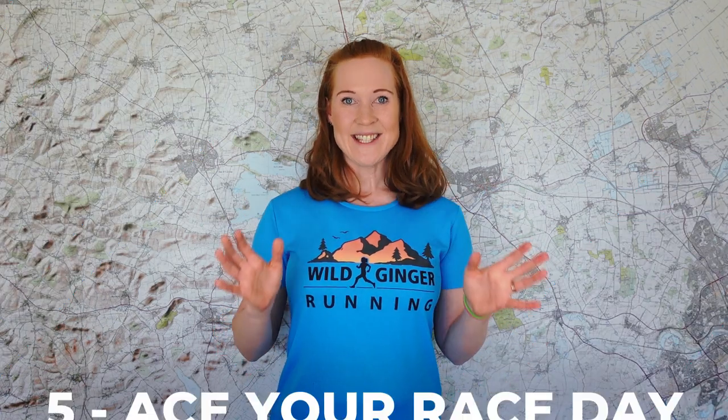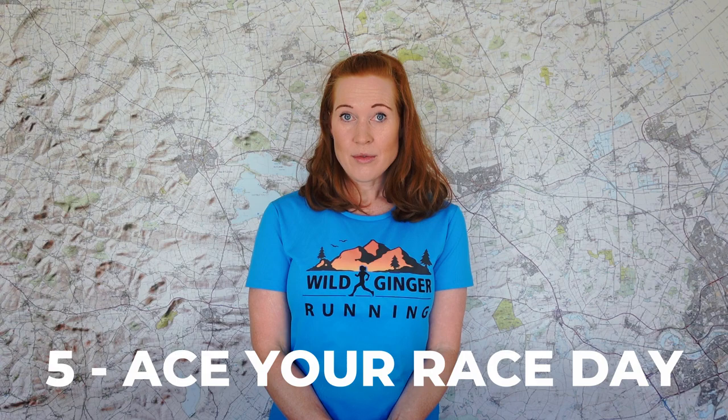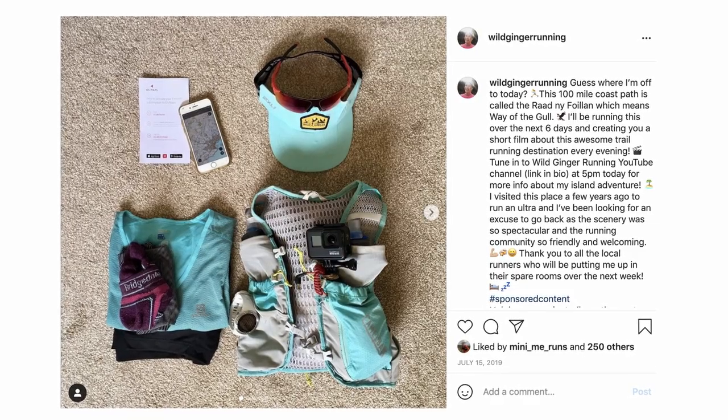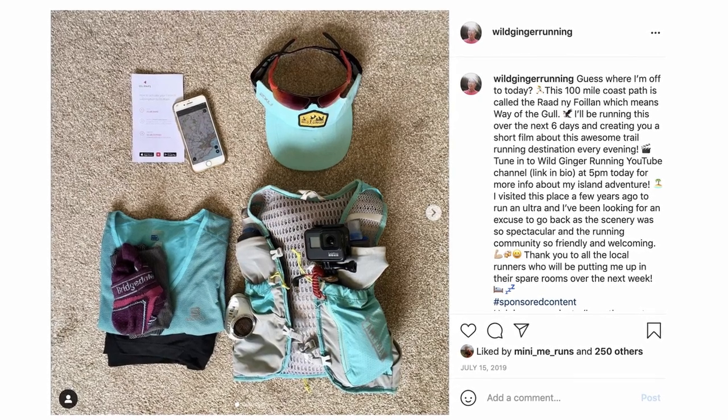Number five: ace your race day. First, check that you have any mandatory kit that the race organiser requests well ahead of time, then pack your bag and lay out all your kit the night before. Put a picture of it on social media for some kudos and support from your friends. Check the event venue, location, parking, and race registration details, and leave in plenty of time so you're not rushing and you have time for a 10-minute warm-up like this one here.